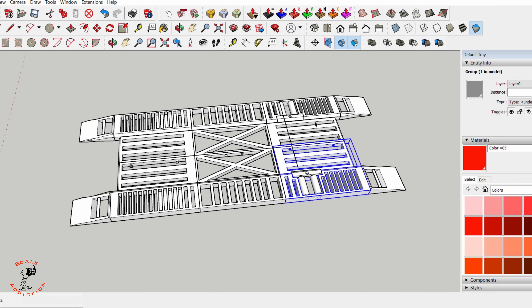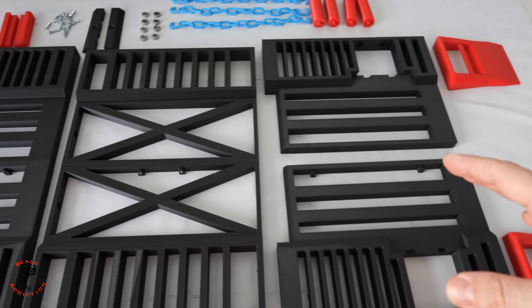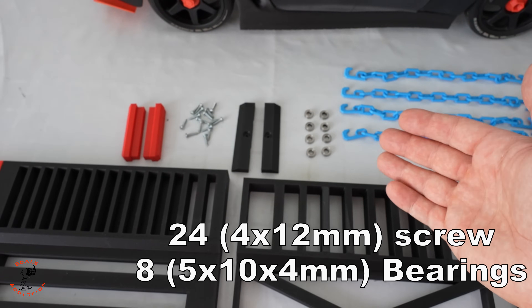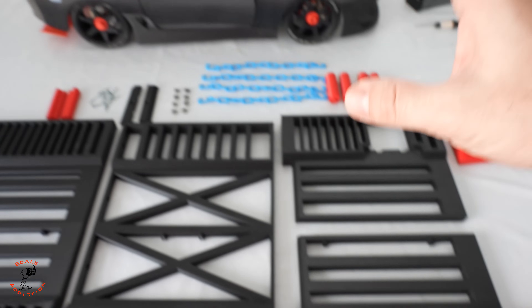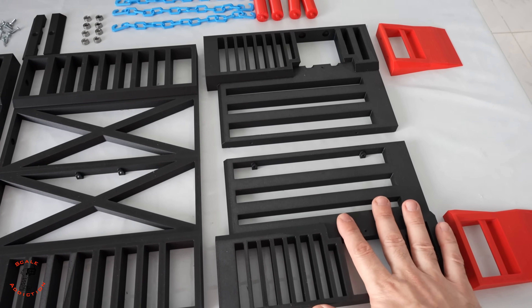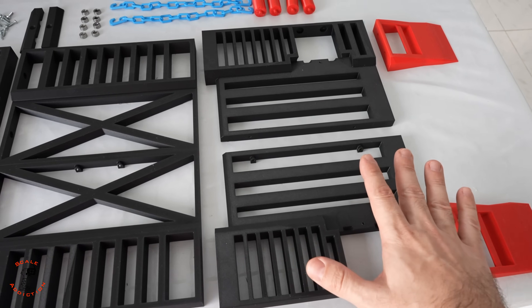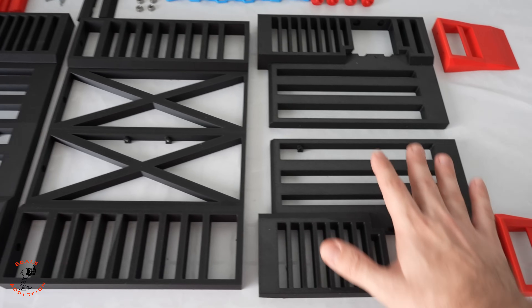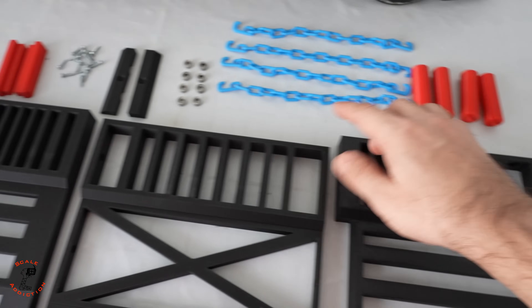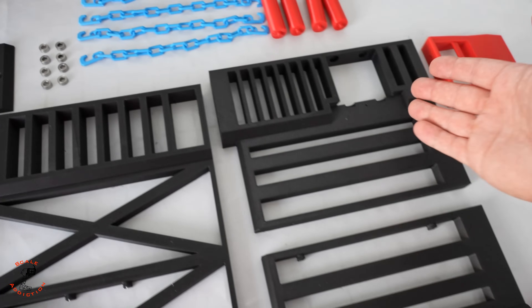I also designed the dyno on SketchUp and made it in sections so we can print it on any small 3D printer. You can connect everything with a small screw, and I will provide all the details about the hardware as well. Because my car is rear-wheel drive, I made everything for rear-wheel drive, but you can convert it to four-wheel drive as well. The back section has two rollers per wheel, and each roller has two bearings that you can connect.